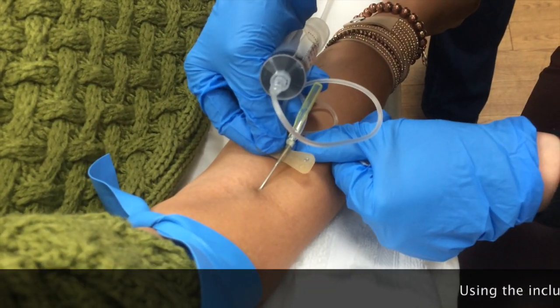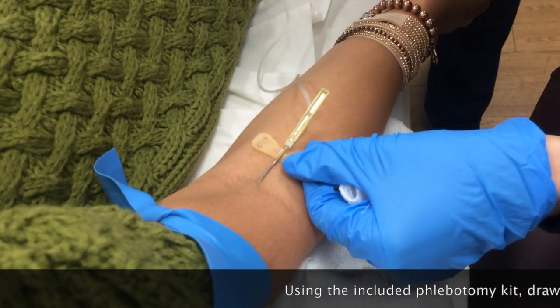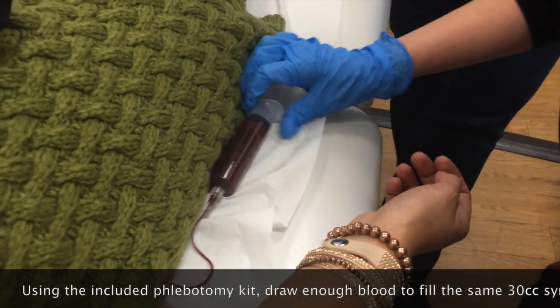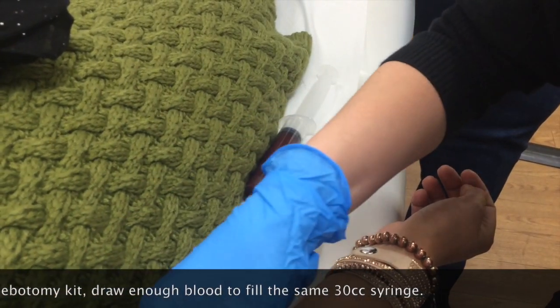Push coming in. Well done. You okay? Yeah, all right. Relax everyone.